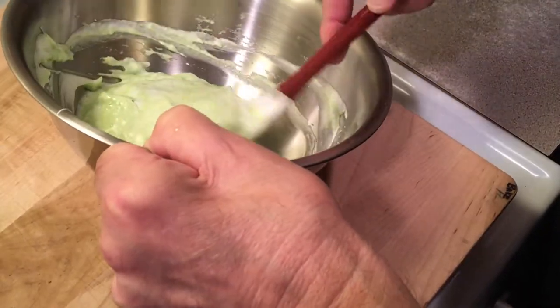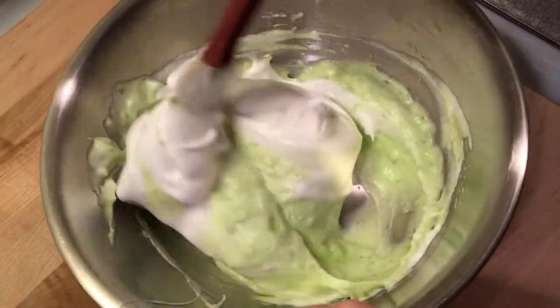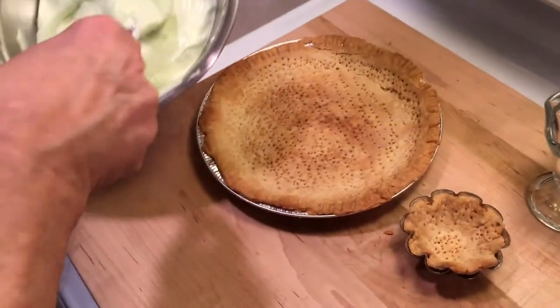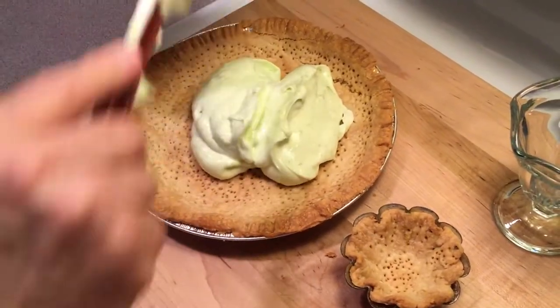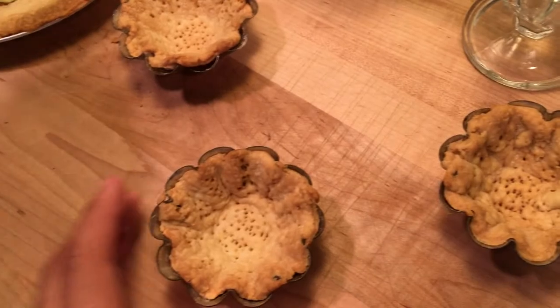I like it in a crust, but you could probably put this in a bowl and serve it like that too — it's really called key lime pie, so that's what we're trying to make. We got this all folded in and now we have our pie crust that we baked yesterday. We're going to add the filling into that. I had a little dough left over so I made these three little cups for extra servings.